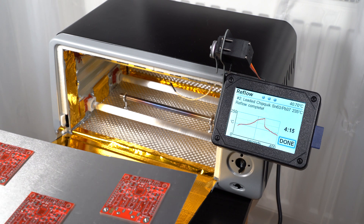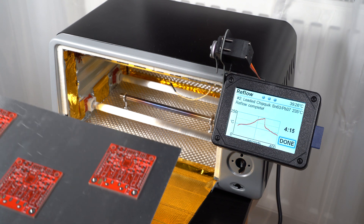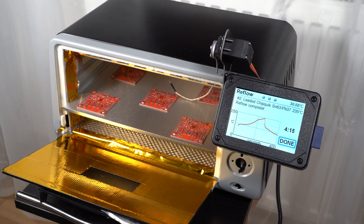It looks like everything has been soldered. Next time is to try an actual board to solder.